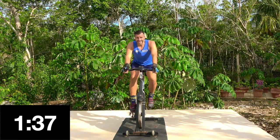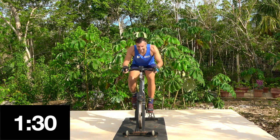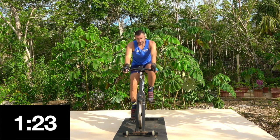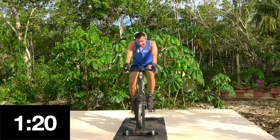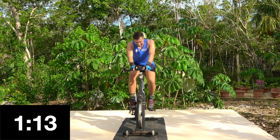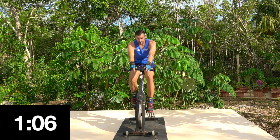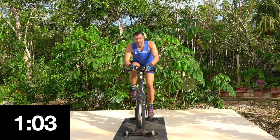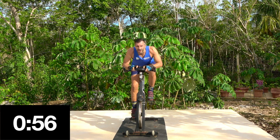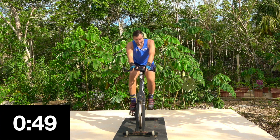Hand position two - same again with your pulses. Ready? Here we go: down, up, down, up. Hold it there, well done. Hand position one - this time we're going to pulse down on our left leg. Down, up, down, up, down, up, down. Hold it there, well done. So right, left, right.